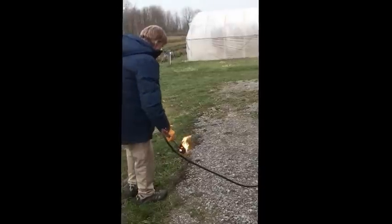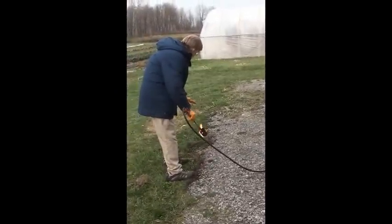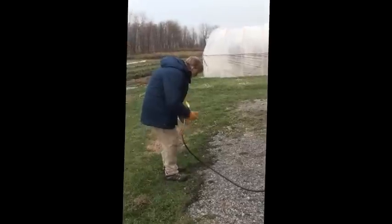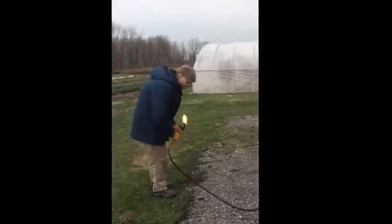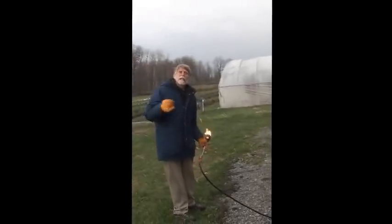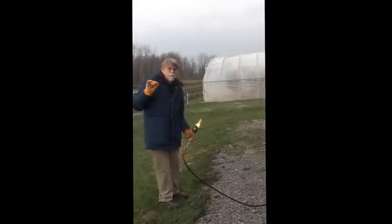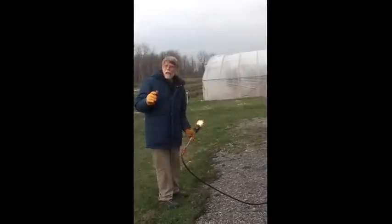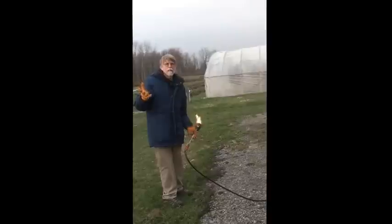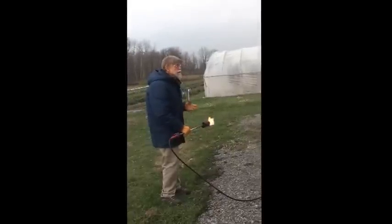By going forward, what happens is you heat up the plant and you actually get some depth into the foliage. What you're shooting for is not to incinerate the plant, but simply to heat it up enough that you vaporize the moisture in the leaf, which causes it to dry out and die. You've disrupted the cells because the moisture has burst the cell membrane.